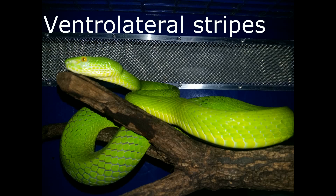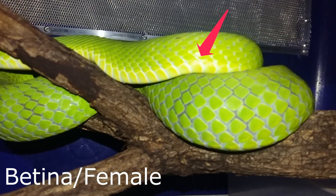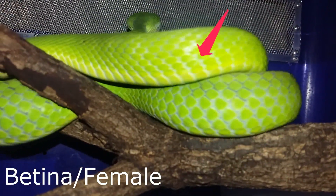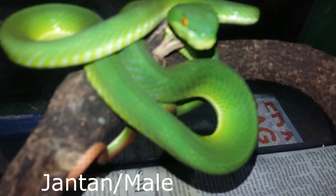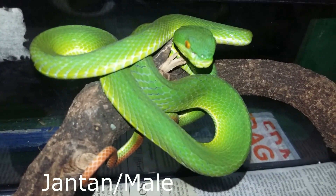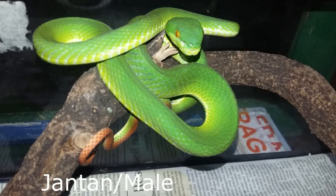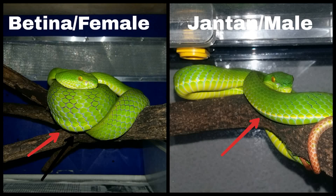Ventrolateral stripe. Garis di badan pada betina terlihat seperti samar atau tidak ada sama sekali. Walaupun ada, biasanya berwarna kuning dan hanya terlihat sangat tipis. Sedangkan pada jantan terlihat sangat jelas berwarna kuning atau putih. Walaupun terkadang garis di badan para jantan terlihat seperti betina yang samar-samar, namun kita bisa menggunakan penggabungan metode bentuk kepala dan metode garis di badan.